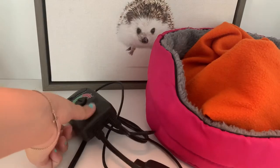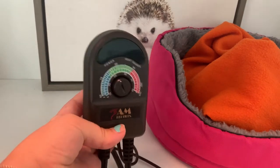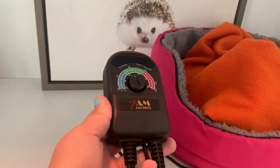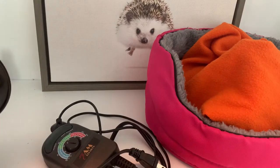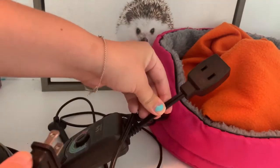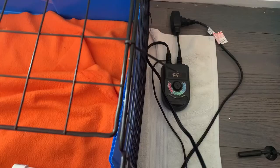If you go with a CHE, you'll need a thermostat. These are super easy to operate and relatively cheap. This is the AM Reptiles thermostat. I don't think this exists anymore, but it is the exact same as the Zilla thermostat, so if you want this one, get the Zilla instead. To operate your thermostat, just take your dome with your CHE in it and plug it into the plug part of your thermostat.